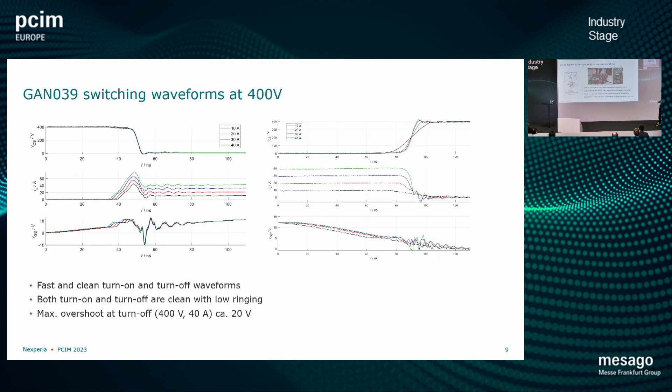Just to show you some switching waveforms at 400 volts, going from 10 to 40 amps — on the left side at turn-on and on the right side at turn-off. There is not much ringing going on; we have clean waveforms with very low overshoot. On the right side you can see it's roughly 20 volts of overshoot at 400 volts when we turn off at 40 amps. So these are very clean waveforms with low ringing.